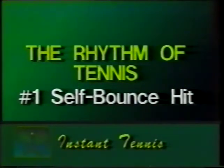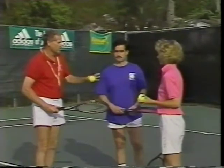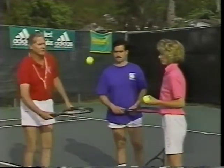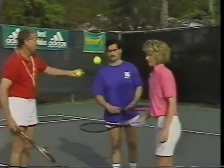The first step for a beginner is to learn the rhythm of tennis. You can start by yourself if necessary. Kate, what I'm going to do is just show you a little bit of the rhythm of tennis, which is bounce, hit, bounce, hit. Why don't you give it a try? And Rich, you can do the same thing.